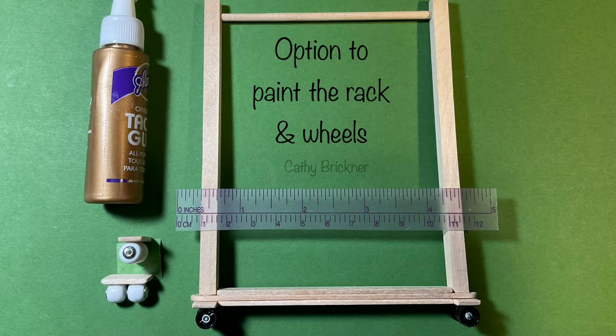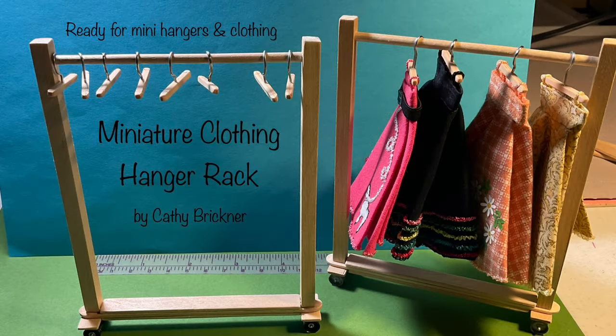You could paint or stain and decorate the rack and wheels as desired. I added silver paint to the tape guide front centers. Thank you so much for watching.